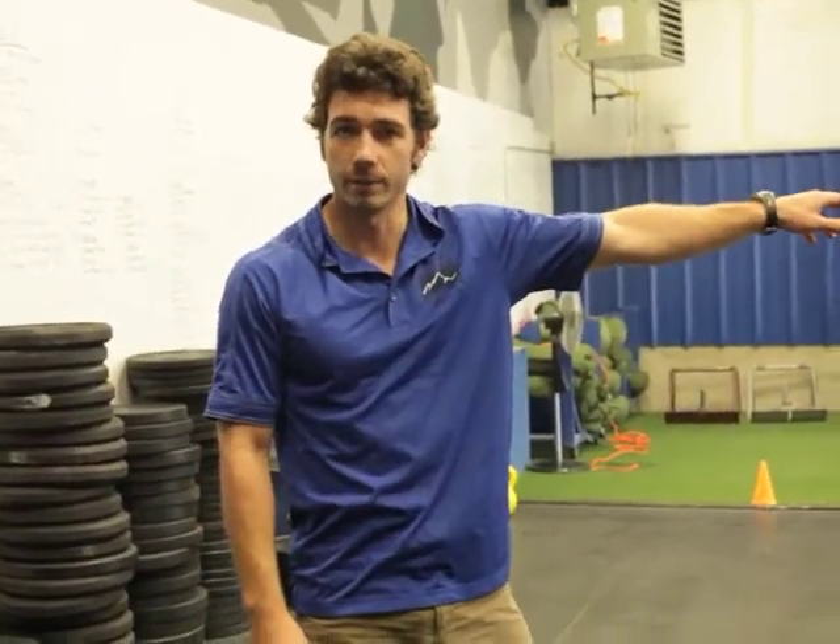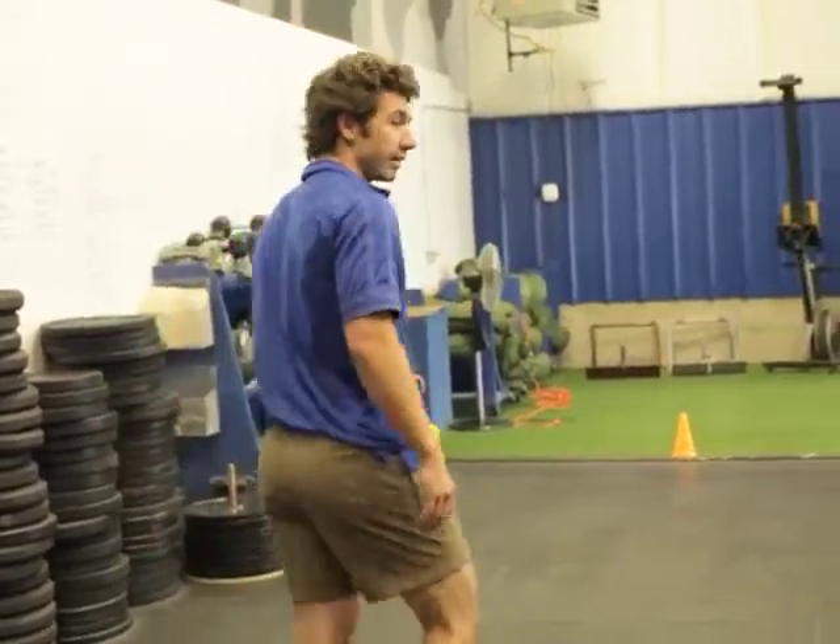Again, we have three cones set up, 10 yards apart. I'm going to do high knees to the first 10-yard marker and then just jog out to the second one. I'm doing this for reps, not for speed — so I'm trying to get my knee to my nipples as many times as I can in this 10 yards. It looks like this.